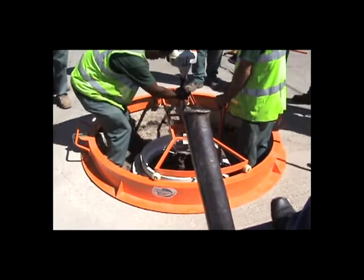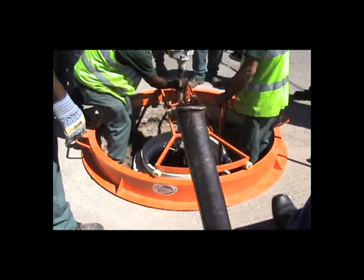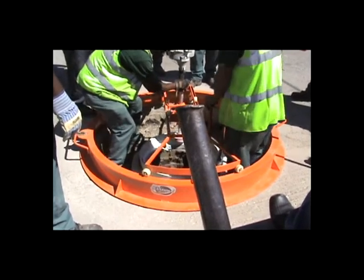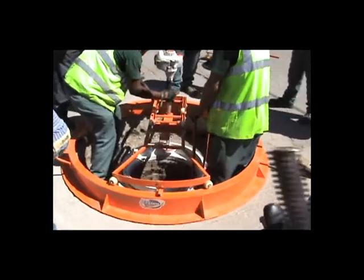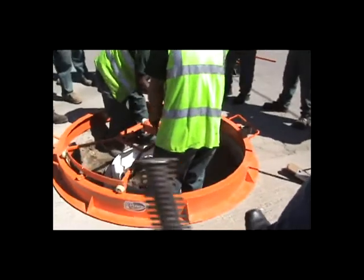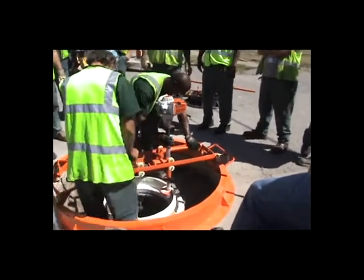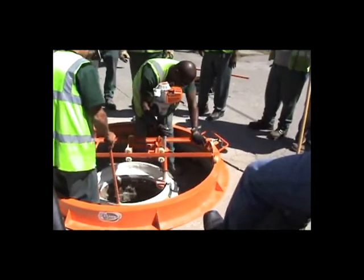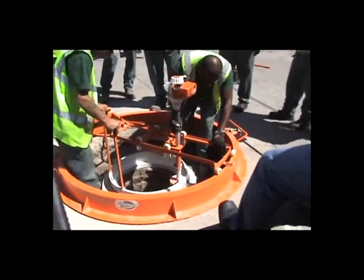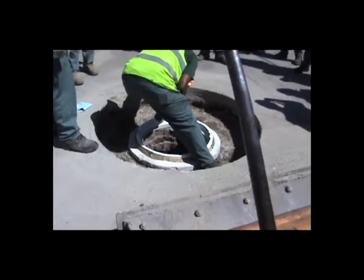We're letting different people run the tool to show how easy it is — simple. When you get good at this, it just takes about 30 seconds to trim a liner to the proper height and slope. That substitutes for all the old adjusting rings or bricks and mortar that would have been in there and had to be replaced whenever you adjust one of these frames. Now it's a very simple operation and it's very accurate.